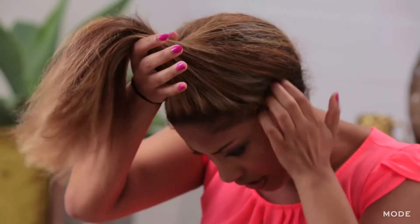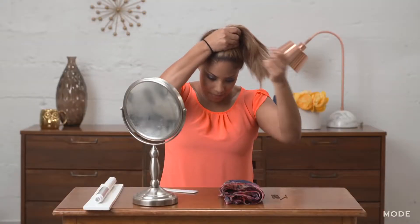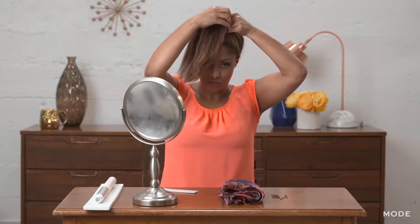First, I'm going to use my comb to start tying my hair up into a really high ponytail. Before I grab the comb, I'm going to grab my elastic band and put it around my wrist so it's really handy, then take the comb and start to comb my hair up into that high ponytail. The reason we want that really high ponytail is because you want to have enough hair that's going to fold forward for your bangs.